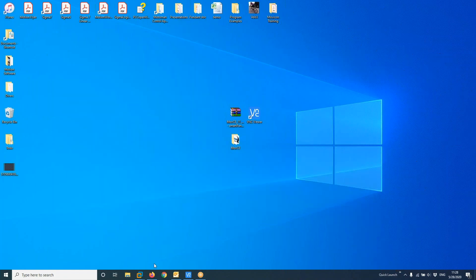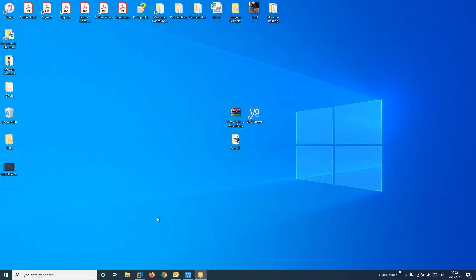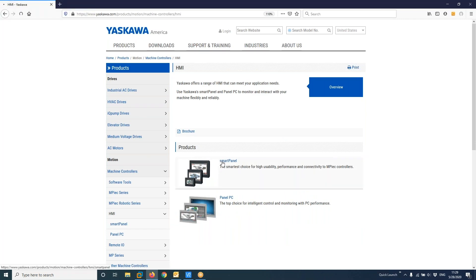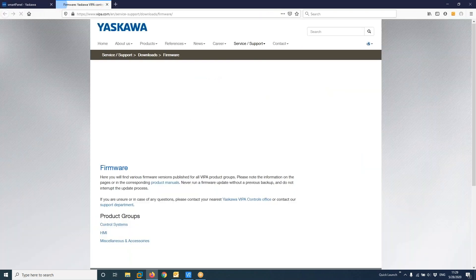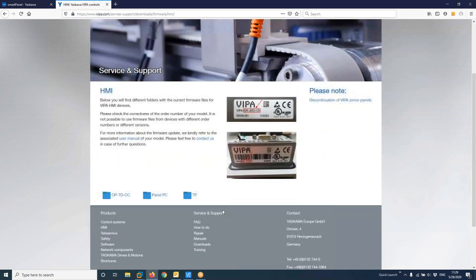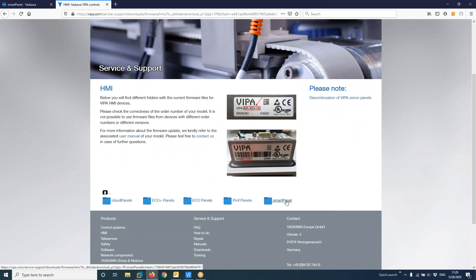The first step is to get the firmware from the Yaskawa website. Go to yaskawa.com and click on Motion HMI. There are several steps to reach the firmware: go to HMI, then Smart Panel, then Overview, and select Latest HMI Firmware. Follow those steps — go to HMI, scroll down, switch to DP, and click on Smart Panel.